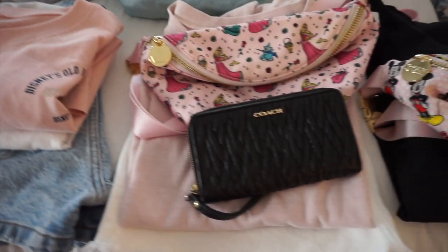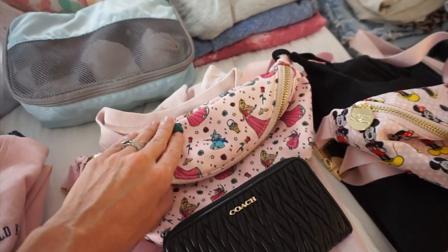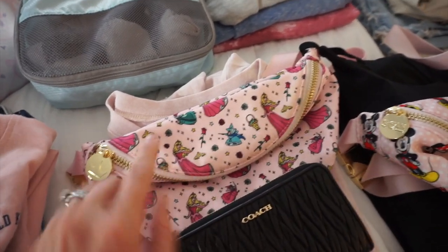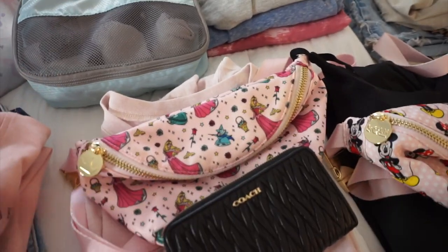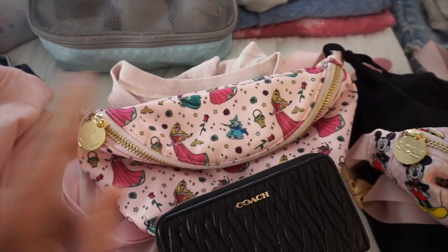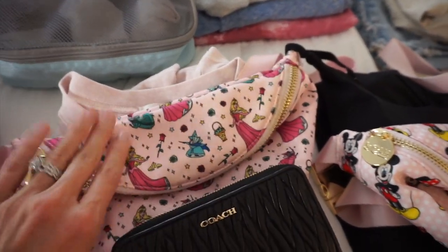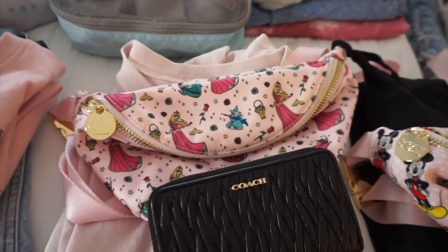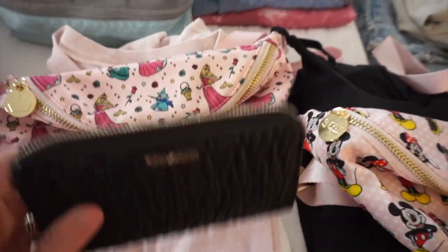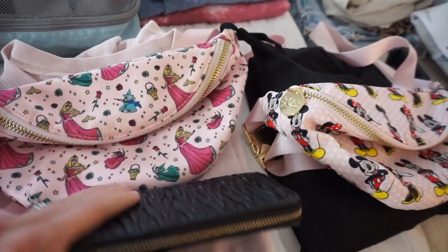For our first Magic Kingdom day I have a pair of denim shorts and a little pink tank top. I also have my mom crossbody bag — I love having this in addition to the diaper bag. It gives me somewhere to keep my wallet, phone, charger, fan, and lip gloss — anything I need quick access to. I can bring it on rides and keep valuables with me. I'm also sizing down to a more compact wallet so it fits easily.